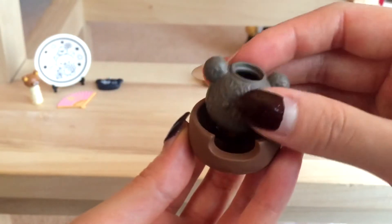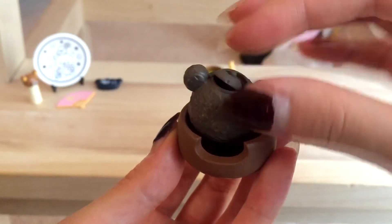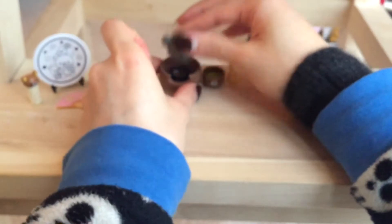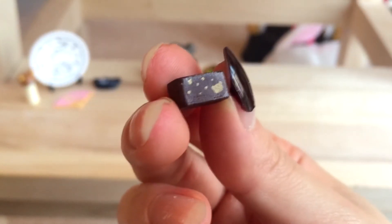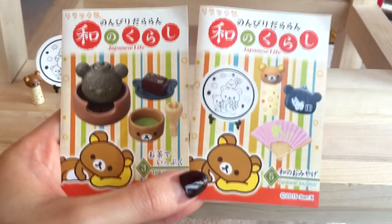Getting the lid on is so fiddly — my hands are shaking! There we go. Last but not least you always have a little snacky thing that comes with the tea ceremony set, which is on a cute little plate. I think I can see the pattern side — it's super cute. So those were the two sets: I got numbers three and five from the Japanese Life set — both ones I actually wanted. Very nice!